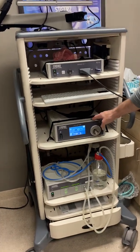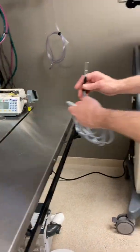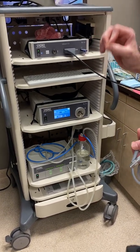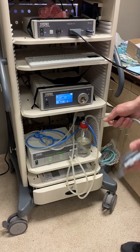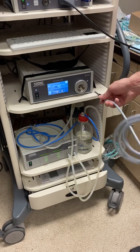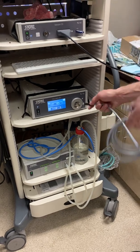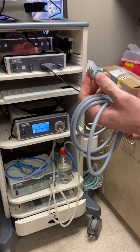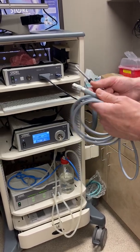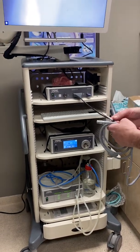For the second box — the light source — you need one additional piece: a small round black adapter that plugs right into the light source. Then plug in the light cable into that black adapter, and the other end of the light cable connects to the post on the side of whichever scope you're using — otoscope, lap scope, whatever scope. There will be a little T on the side of the scope and you just twist it in.